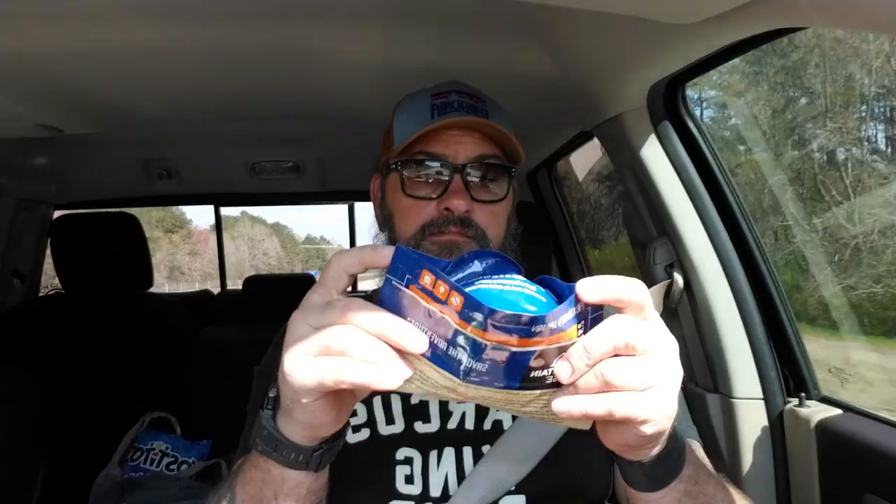One of the tricks you can do with these, instead of using the big old pack, is to get some freezer Ziploc baggies. These are two and a half servings, so I usually just split them up and put them in the freezer Ziplocs — they can handle the hot water. You just use a small Ziploc and it makes a small container. Once you put the water in and zip it up, you do have to cover it to keep the heat in to cook the food. It makes it a lot easier and doesn't take up as much room.